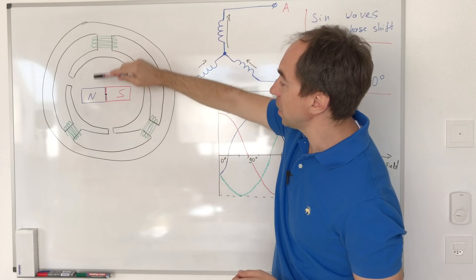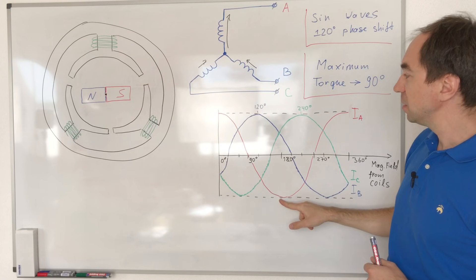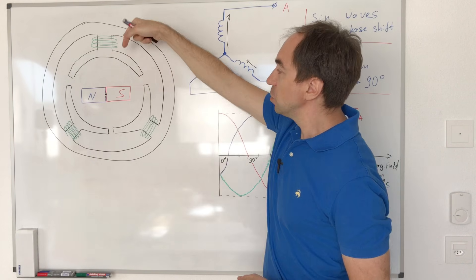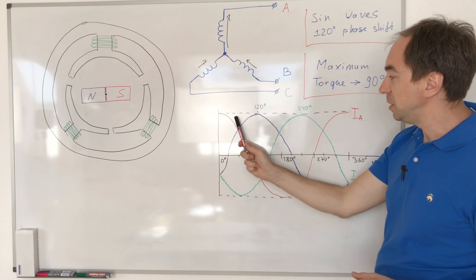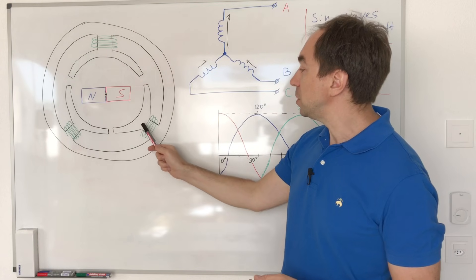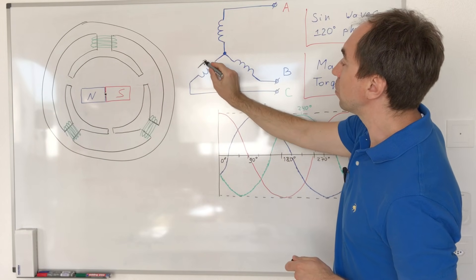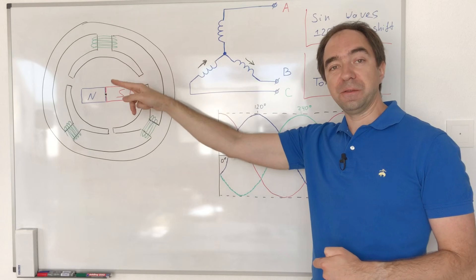At point 180 degrees we have the opposite: maximum negative current in coil A and some positive current in B and C, producing the magnetic field downward. At 90 degrees we have zero current in coil A, some positive in B and negative in C, producing the magnetic field horizontally. So with sine waves at 120 degrees phase shift we can position our magnetic field in any direction.